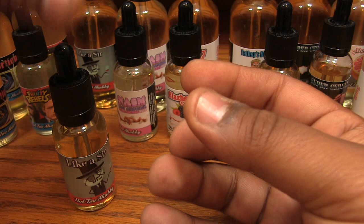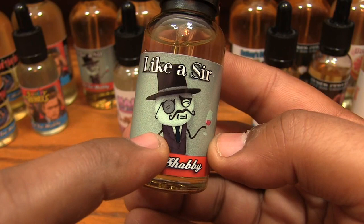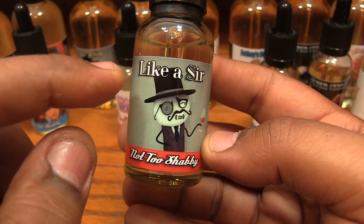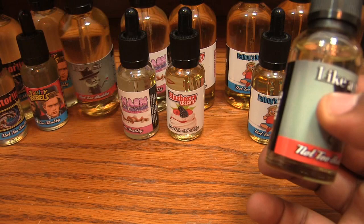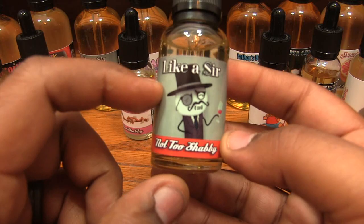Like a Sir — let me tell you about this liquid. People can talk shit about a few of the other flavors, but when anybody says anything about Like a Sir I'm like, you're lying. Like a Sir is a butterscotch, sea-salted caramel, and vanilla bean liquid and it is fucking delicious — it's addictive. We've had 30 mils but we will be offering 100 mils now, so vendors and shops can pick up bigger bottles. Like a Sir is straight good — one of our beasts.